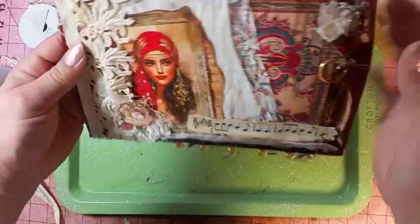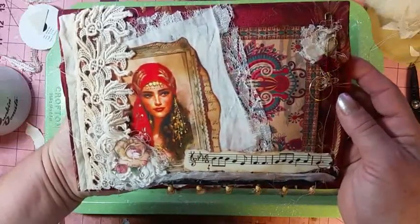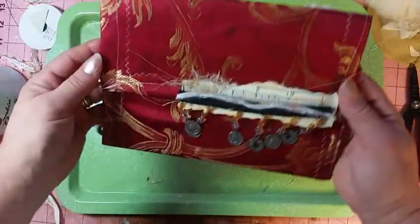And then my Boho one. This is from Artie Maze — this, and this, and this.